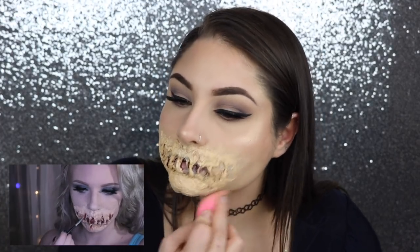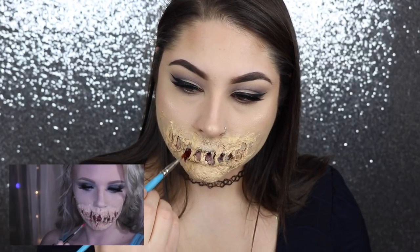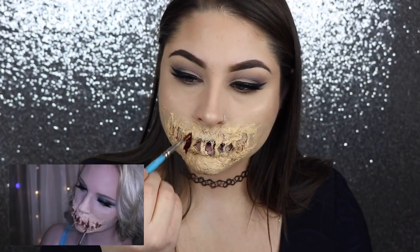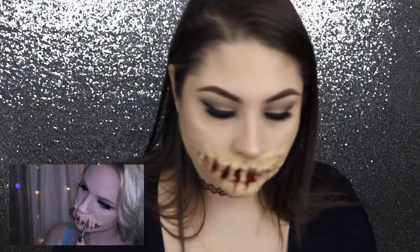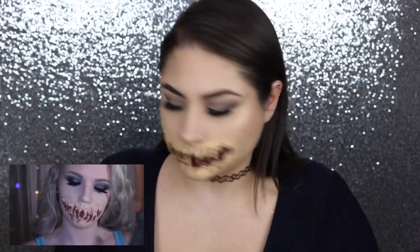Then using a red aqua paint, I'm going to accentuate all of the crevices and natural indentations in the cotton, and extend some of the holes both downward and upward. This is going to make it look a lot more jagged and a lot creepier. Then I'm taking a cool-toned brown eyeshadow and dusting that over the entire thing lightly with a fluffy brush to blend it into the skin.